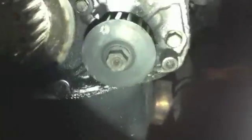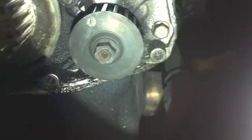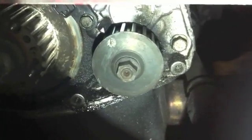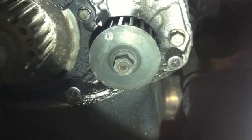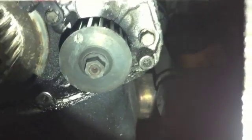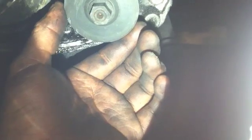Hello everyone, today I'm gonna show you how to properly time the balance shaft sprocket on a 2G Mitsubishi Eclipse 4G63 Turbo. One of my friends did his timing belt and I think he didn't do it right on the crank, and that means the balance shaft sprocket was off. There are like three spots, so what you need to do is find the right spot where the timing marks are aligned with each other.